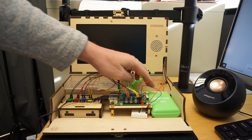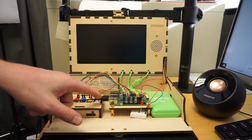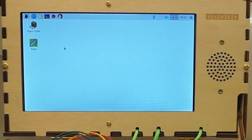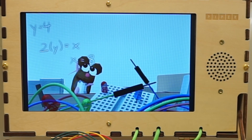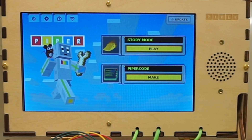So now we're going to turn this on by pressing the button. We have our mouse plugged in already. It has a regular Raspberry Pi startup, and so it temporarily goes to this screen and then it will go to the Piper screen. It has a little introductory video about Piper. To skip this, all you need to do is right click, and then that will bring you to story mode. I would suggest updating to start out. Then in story mode you click play, or you can go to Piper code.